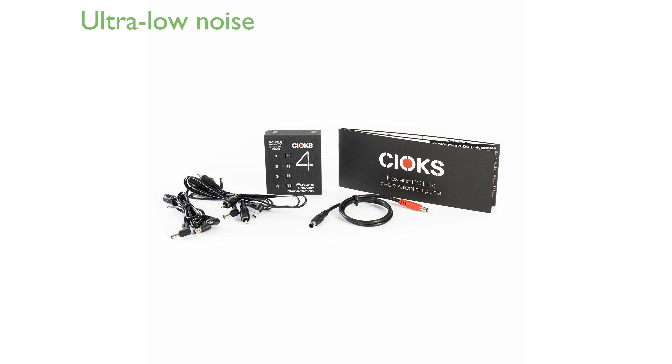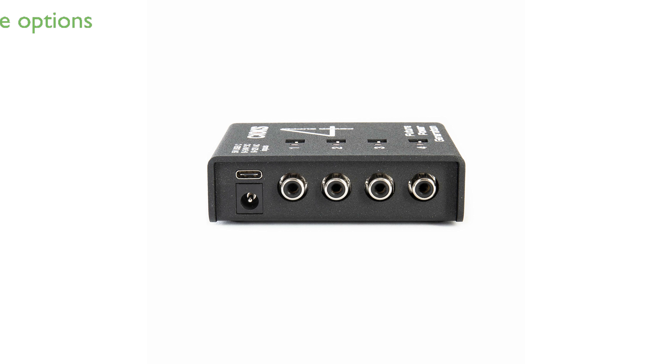The multi-stage filtering technology achieves ultra-low noise, making it a reliable choice for maintaining clean sound quality. Each outlet features independently selectable voltage options, ranging from 9 to 18 volts, adding versatility to your setup.